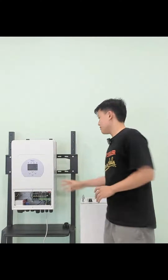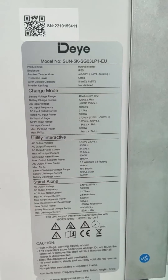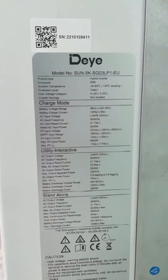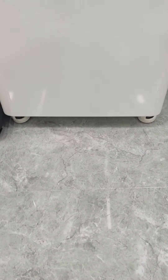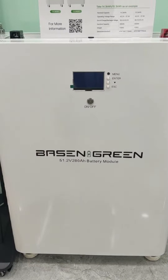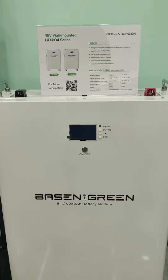This is the Deye inverter. The model is SUM5K-SG03 LP1EU. It's a single-phase hybrid inverter. This is our Bexun Ring VROW LV 40.3 kWh 48x280 Ah wall-mounted lithium-ion battery pack.